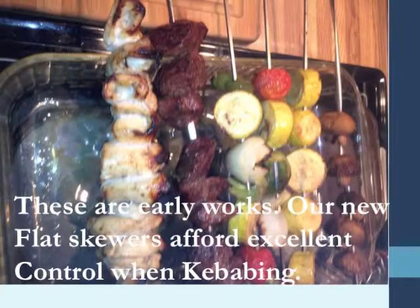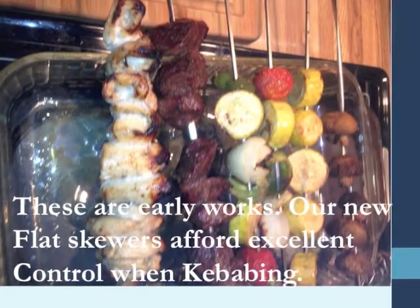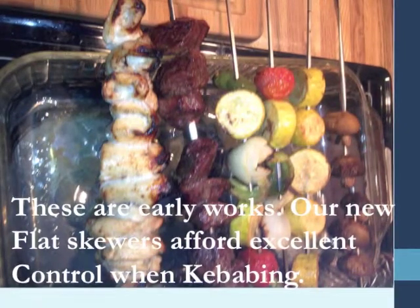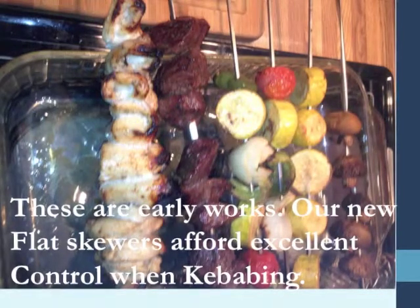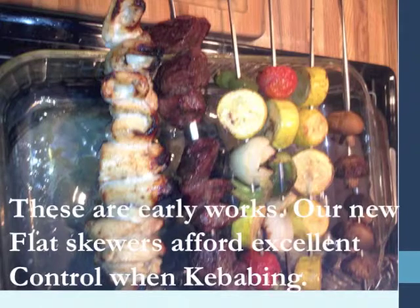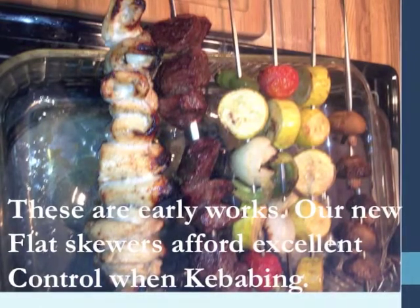This is some of the early work that we did on it. You can see how the kebabs lay out across there, and you can see some of the results that we're getting with our kebab work. The new flat skewers that we have are just excellent when it comes to providing outstanding control when you're grilling kebabs.